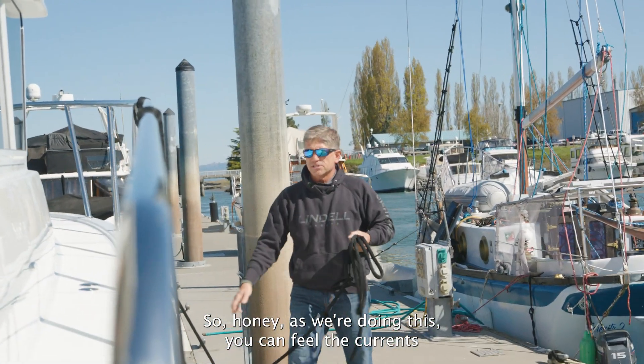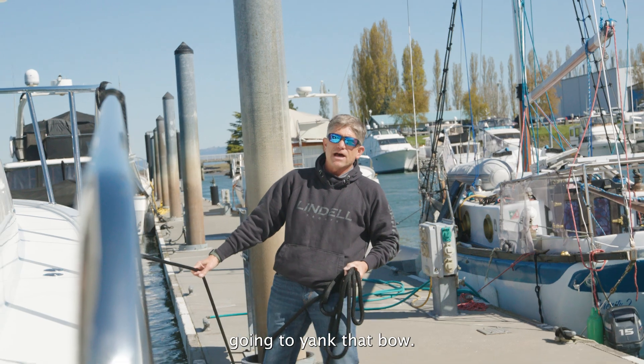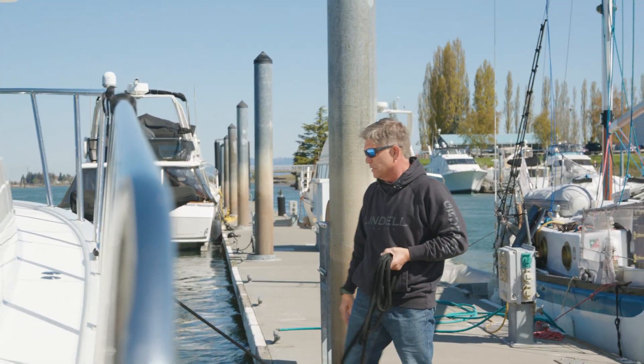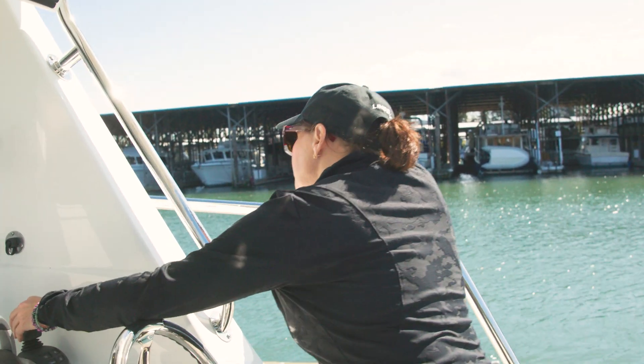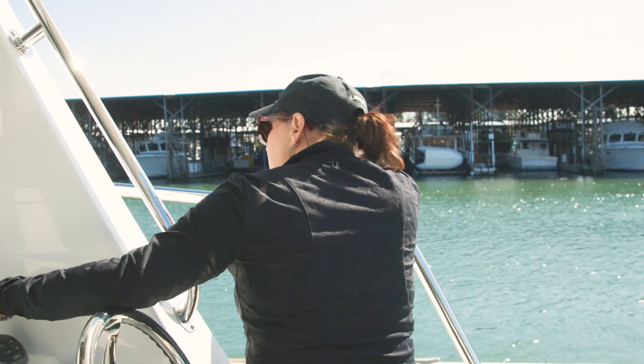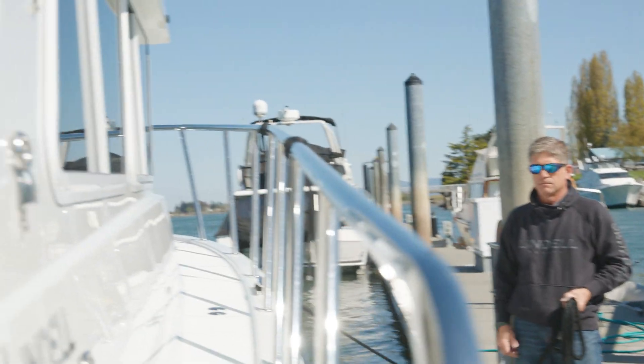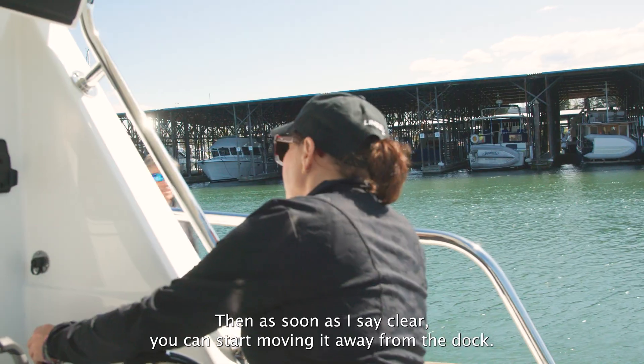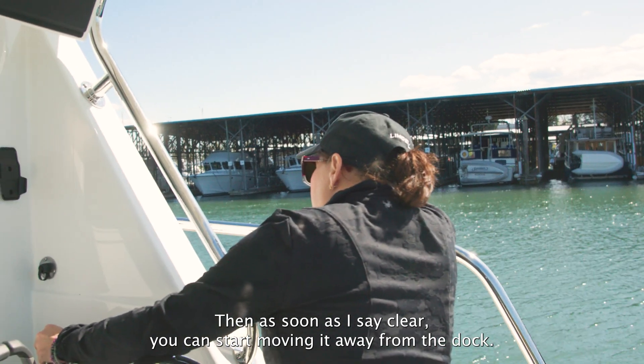As we're doing this, you can feel the current's going to yank that bow, so just twist the top to keep the bow against the dock until I get it untied. You're going to keep it there while I untie us. And then as soon as I say clear, you can start moving it away from the dock.